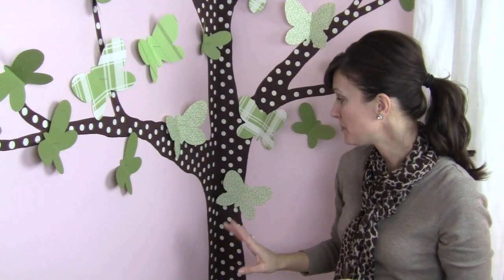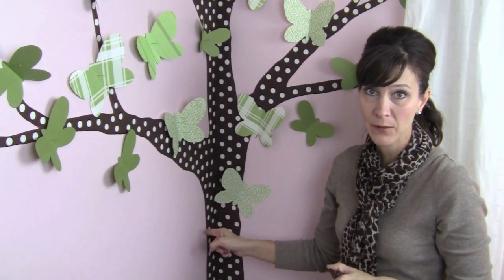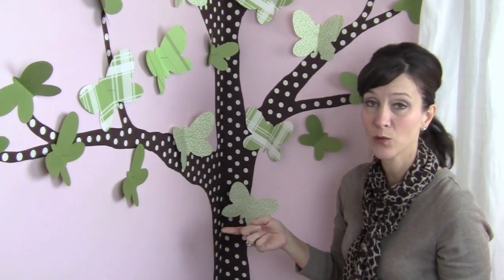To wrap this all up, I wanted to mention that this tree is just like the tree that I did in baby girl's bedroom. The only thing different on that tree was I added the flower cutouts instead of butterflies. And daughter number two's bedroom, the shape of the tree was different, but basically the same exact tree and process of painting it, and it was black.